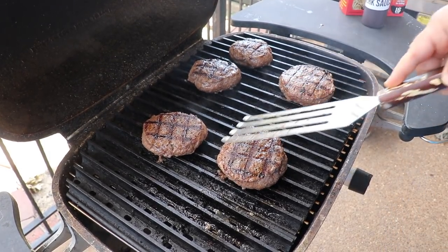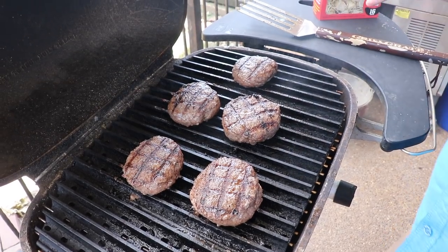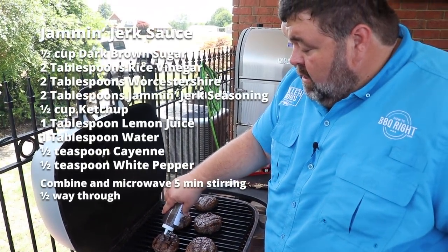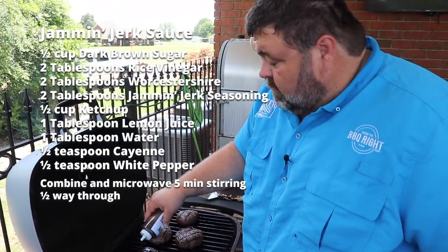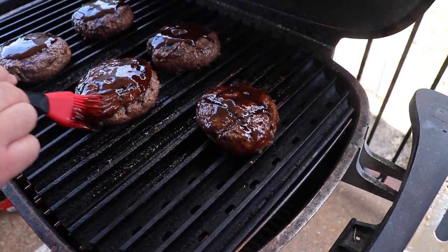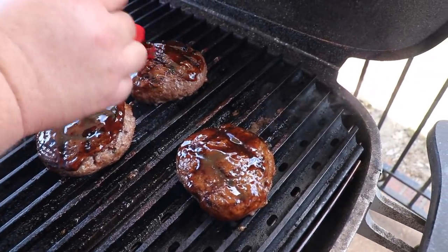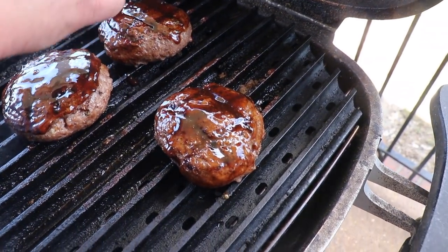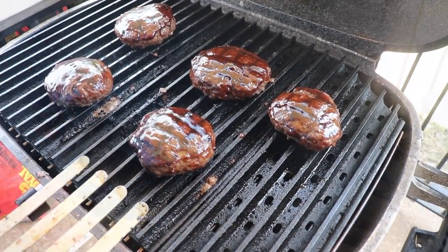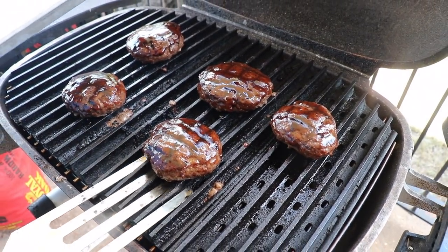It smells better than the home of the waffle. I put together just a quick jerk sauce — it's real easy to make, or you can buy one if you wanted to. I've got a squeeze bottle and I'll squeeze a little bit on each burger. We've got about three more minutes left to cook them — I want to get this sauce rolling on the outside.